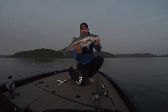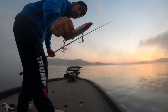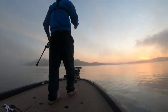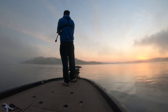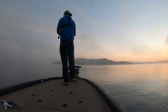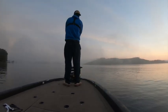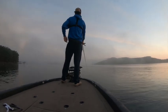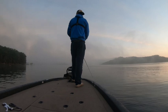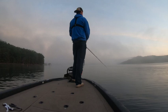There we go — nice Beaver Lake striper! Tried and true, she got the paint beat off her. This orange and white is my favorite. Just remember trying to keep them up in here — yes, lot of trees.